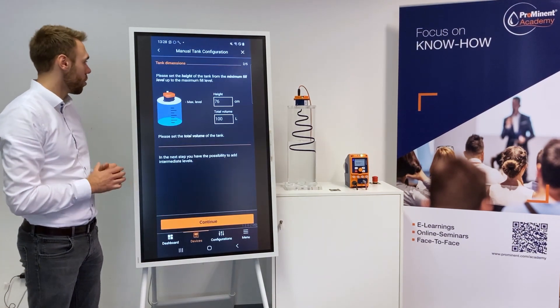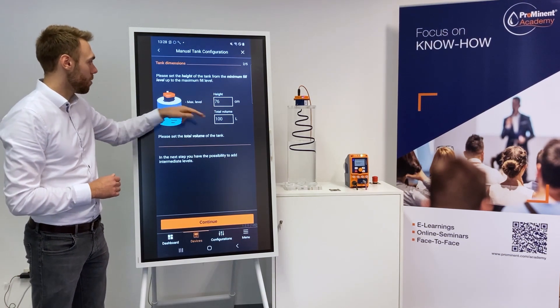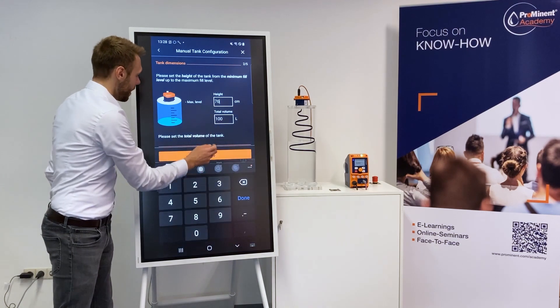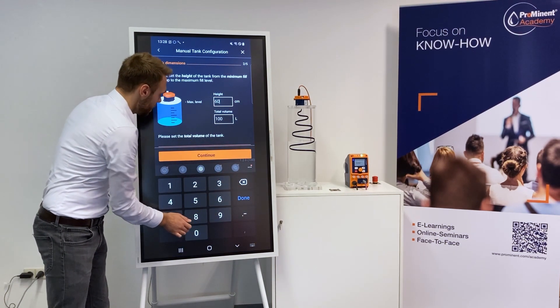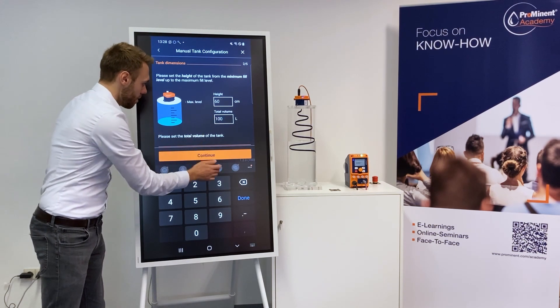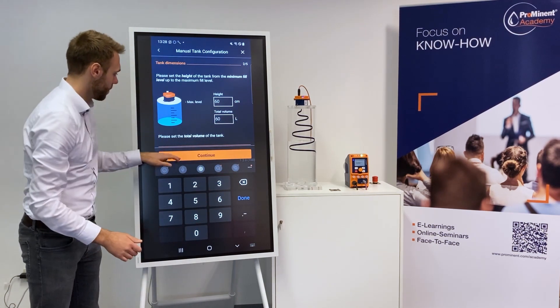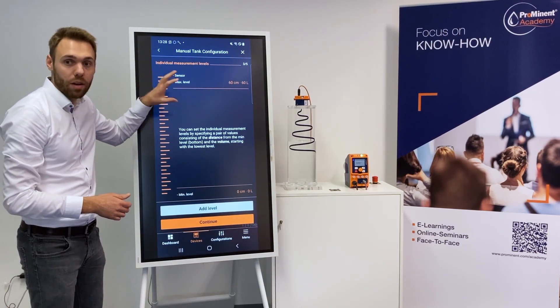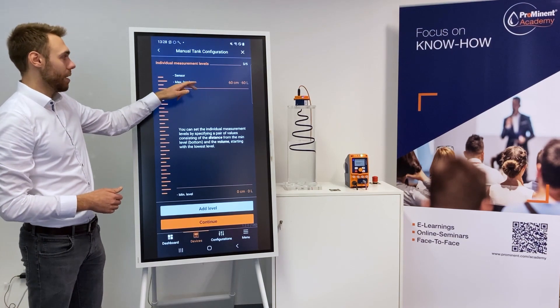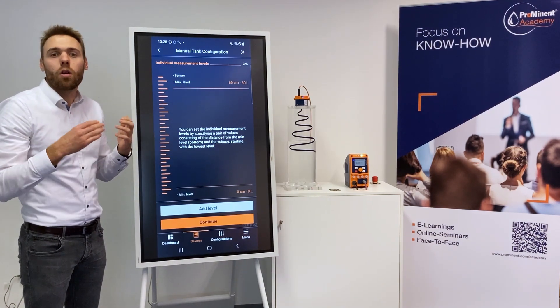I will now click on continue. So I need to know the height and the volume. Let's assume the tank is 60 centimeters high and we fit 60 liters inside. Continue. This is individual — you can select whatever you like. In case we have a cylindric tank, as is usual, then we would be already done.